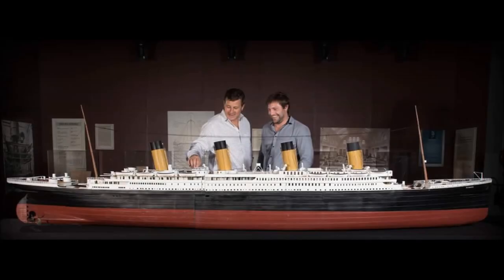Hi everyone, I'm Bernie. I thought I'd make a quick video to explain a bit about the 3D printed Titanic that I made — the big 4-meter-long one, or 13 feet — and just go through how I designed it, how I built it, how it performed, and where it is today.